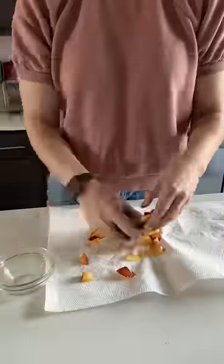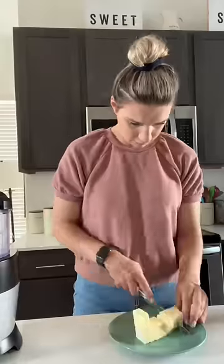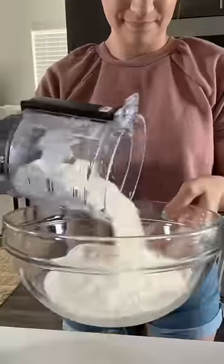I started by cutting up my juicy plum, patting it dry, and sticking it in the freezer. Next I combined flour, sugar, and baking powder for the biscuits, and I pulled it together with some butter until I had the consistency of wet sand.